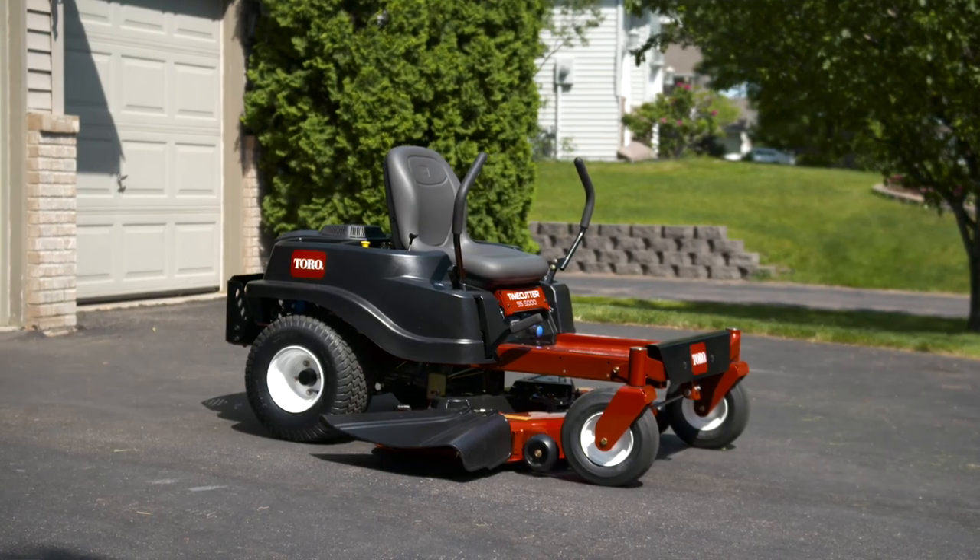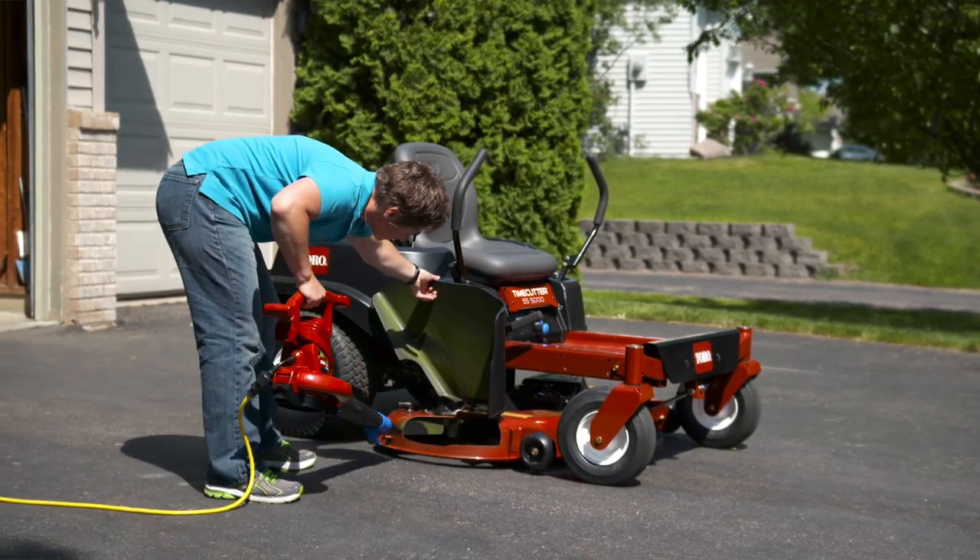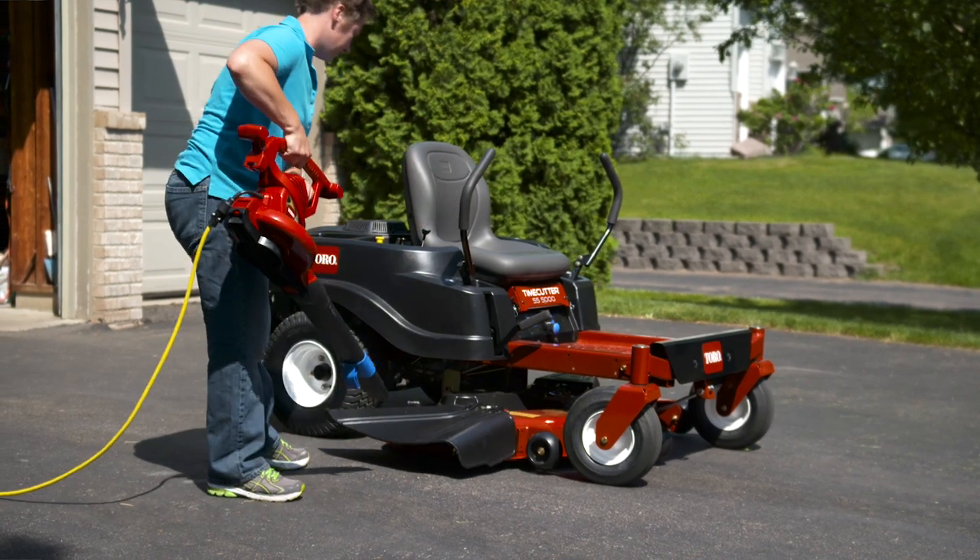Last tip: keep the underside of the mower deck clean. With proper airflow under the deck, the blades can do their work, and your lawn will look like a million bucks.